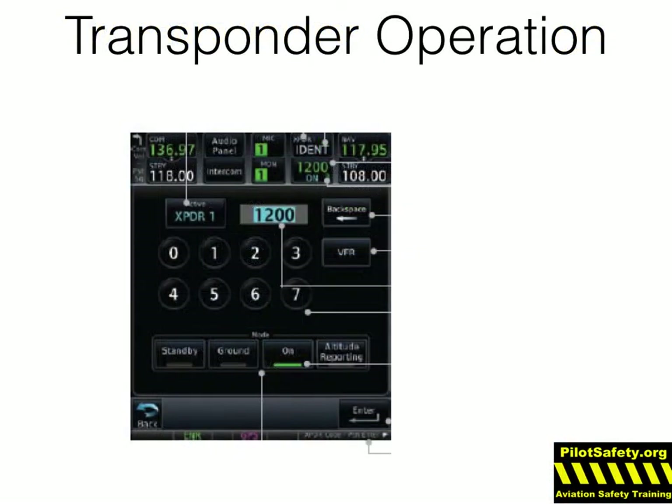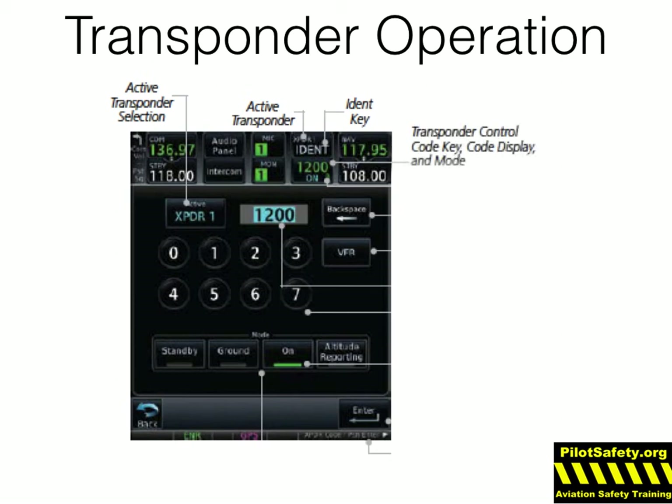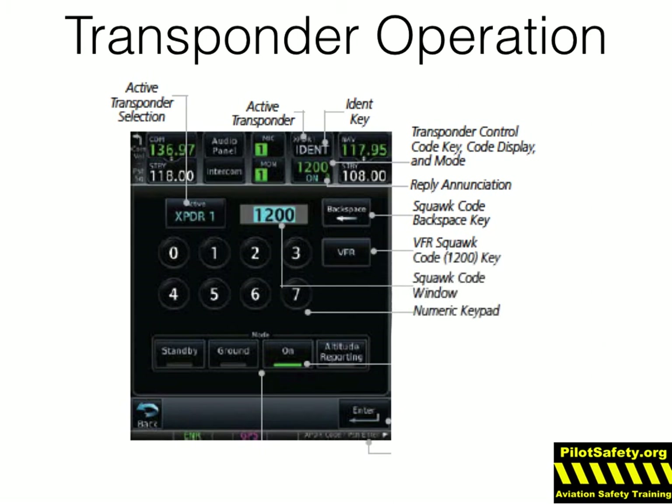The transponder remote panel worked pretty simply. There's the active transponder selection — planes, especially ones that go into the flight levels, often have two transponders, so it's showing transponder one is working. The active transponder is shown on the top, and there's always an IDENT key. The transponder code key shows code display and mode — it's 1200 on but not in altitude mode. Every time you see the little green R, that's a reply light. There's a squat code backspace key, a way to go to 1200 very quickly, a way to type in codes, and those mode keys are always controlled on the bottom.